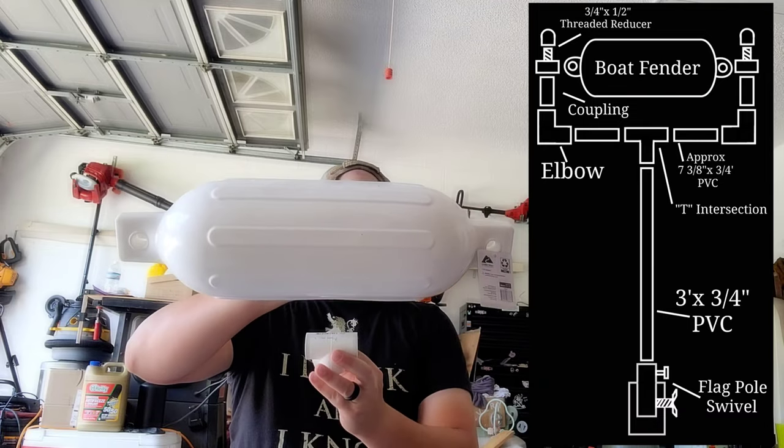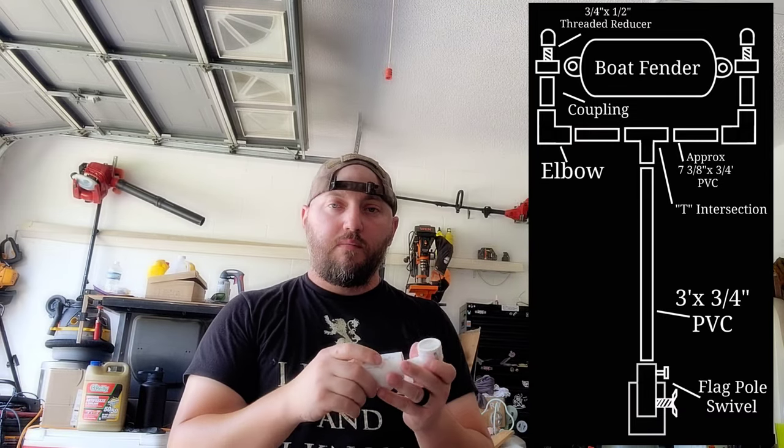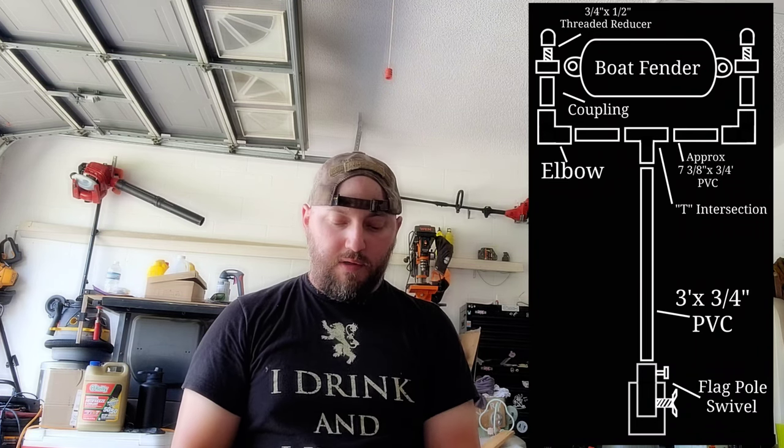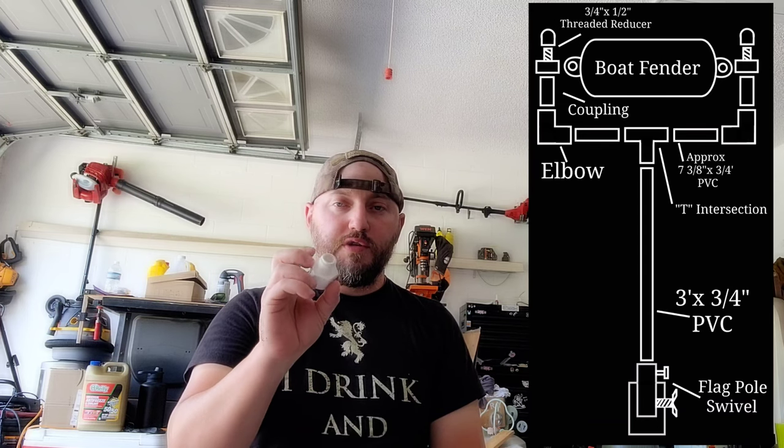You're going to need some cutters and cement. I bought two T-intersections — come out of the flagpole a couple feet, hit the T, then two pieces come out. I'm going to have an elbow on both sides. On the end of that I'll have a reducer — a 3/4-inch reducer to a male half-inch threaded end — and then a cap.